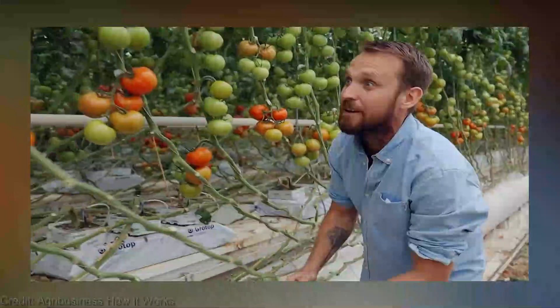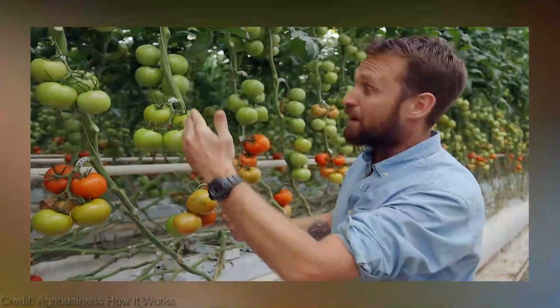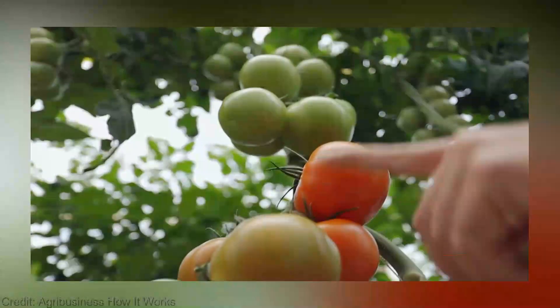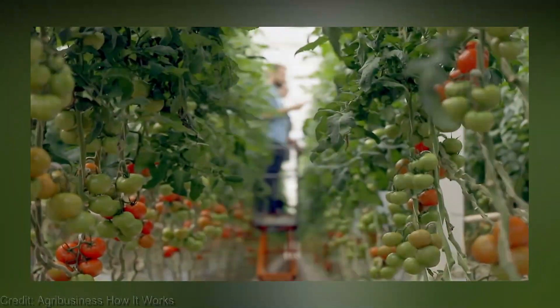Think about it — with limited gardening space, we can now stack our tomato plants on top of each other, utilizing vertical real estate. It's like a tomato skyscraper. Not only that, but vertical farming enables us to have a continuous harvest throughout the year. Say goodbye to the long wait for those precious summer tomatoes. With the right setup, you can enjoy fresh homegrown tomatoes even in the dead of winter.